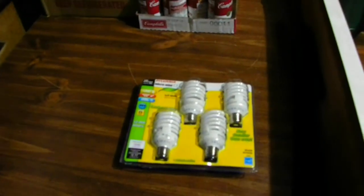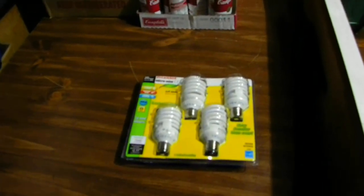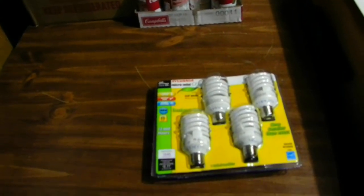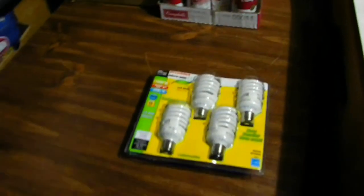Hello, YouTube fans. How are you guys today? We're going to change out some Sylvania CFL mini lightbulbs today inside my garage.